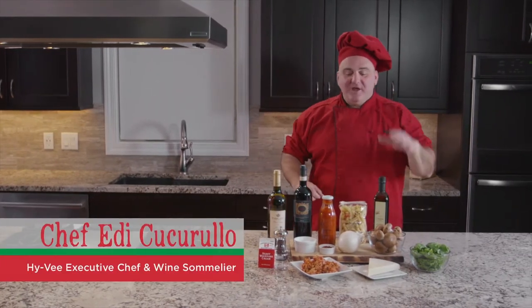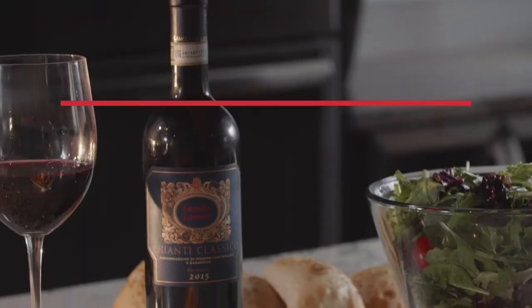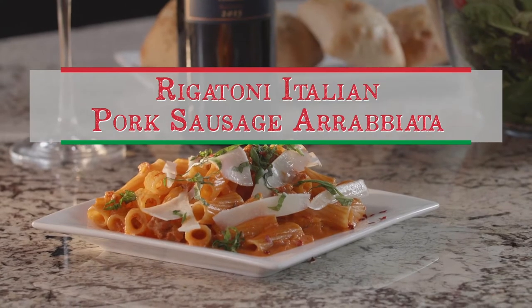Hello everybody! Welcome on 8 Italian! It's Chef Eddie. Today we are doing another one of our recipes — the Rigatoni with Italian sausage and arrabbiata sauce with the cremini mushrooms.